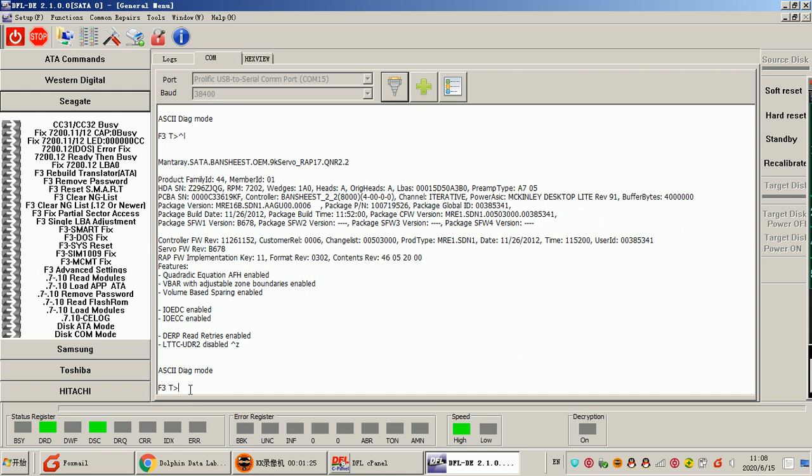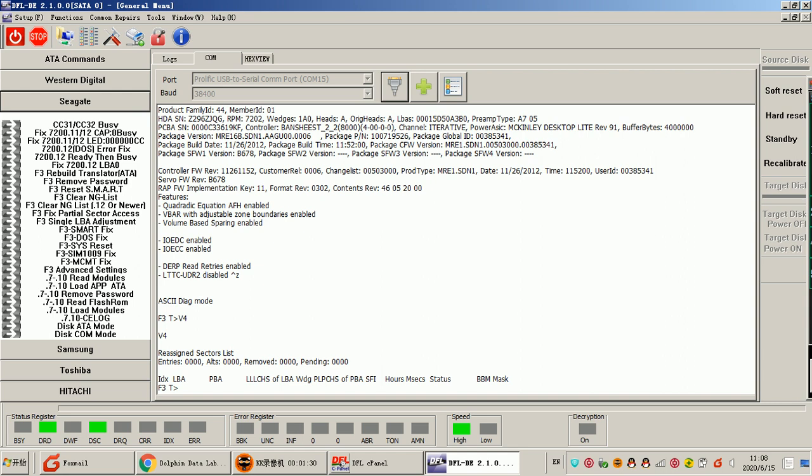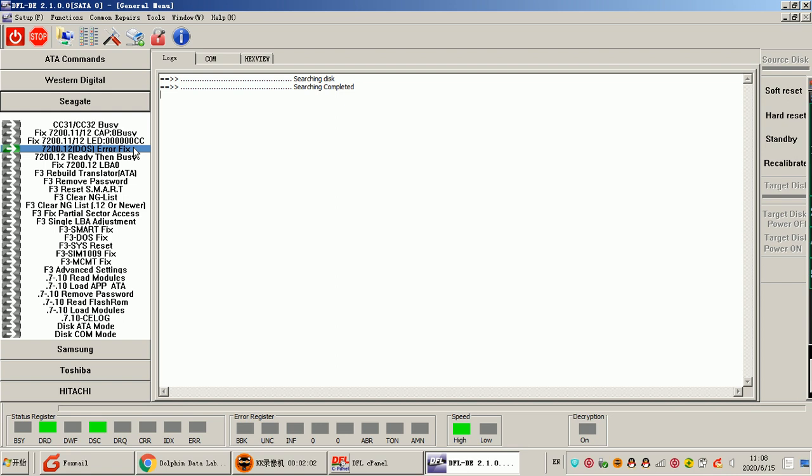Then we go to the F3T prompt again, and users can try to check and execute the commands and get the output of the result. It is very important for users to learn from the output of the command terminal to see what is happening with this hard drive and what kind of correct commands to use to fix the firmware failures. For example, we go to the snap window and simply click Fix.